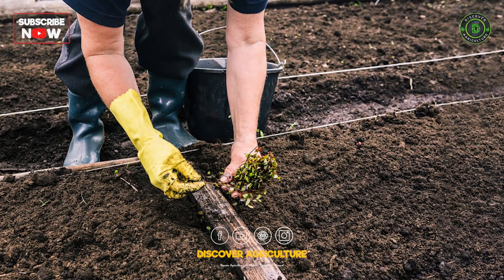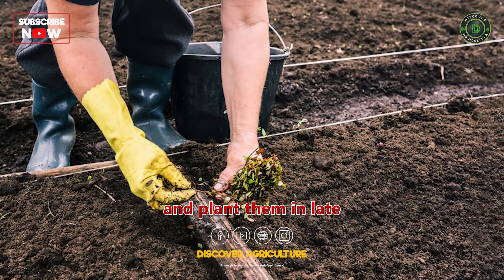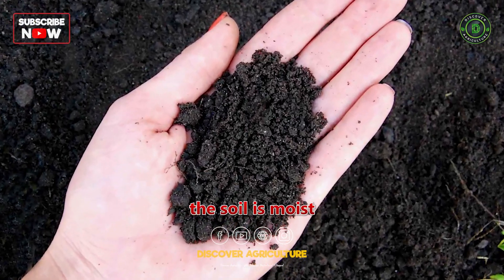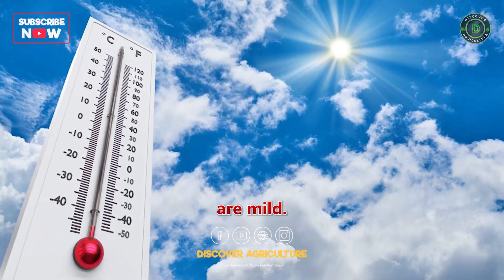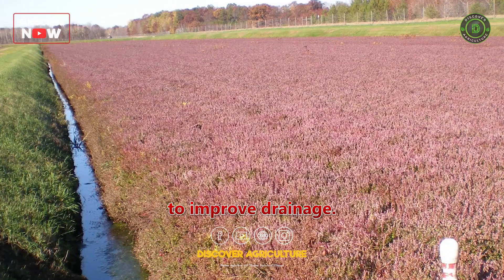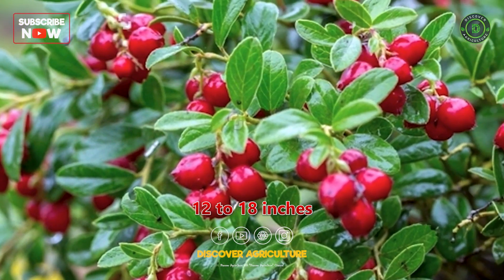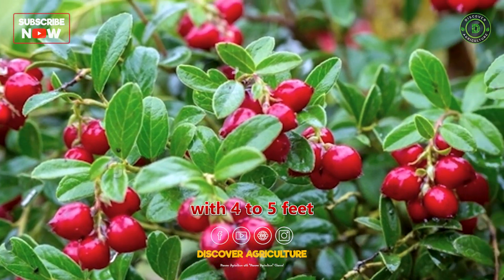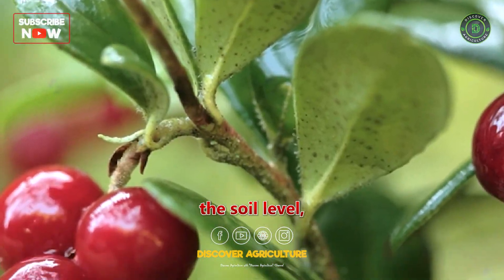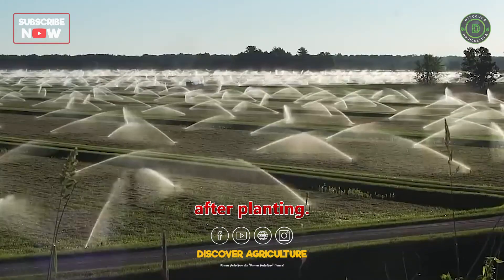Planting. Propagate cranberries through cuttings or runners and plant them in late spring or early summer. Ensure the soil is moist and the temperatures are mild. Create raised beds by mounding the soil to improve drainage. Space cranberry plants 12 to 18 inches apart in rows, with 4 to 5 feet between rows. Plant them at the soil level, spreading the roots well, and water thoroughly after planting.